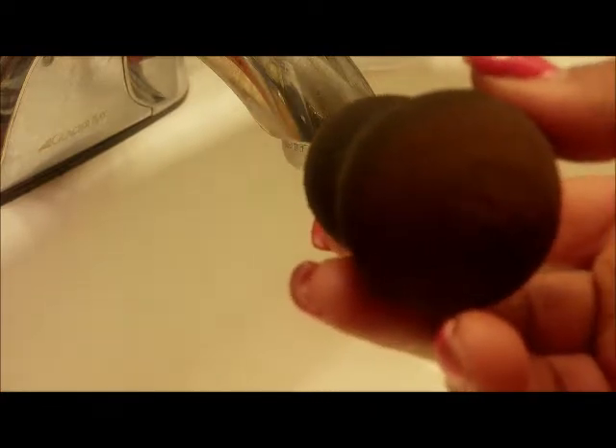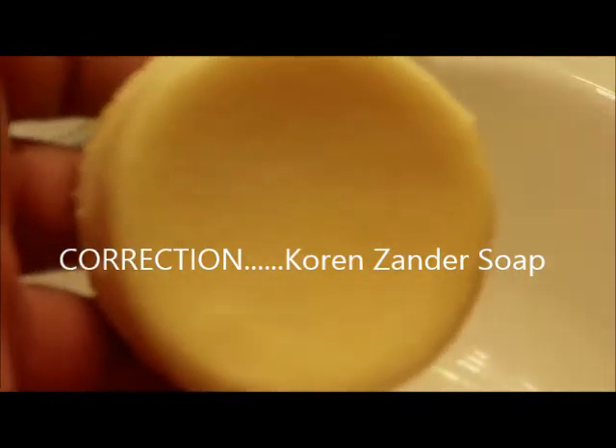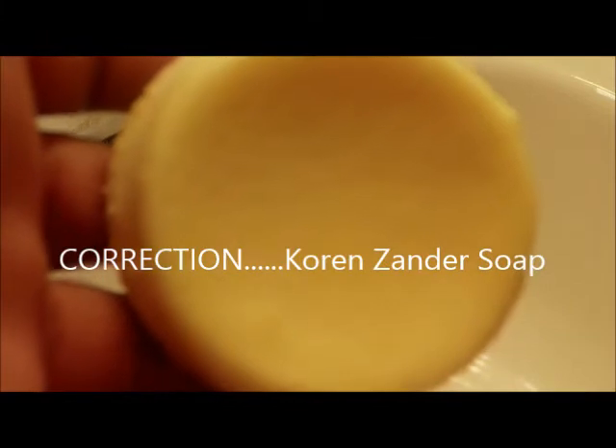Usually what I use to clean my sponges is this brush soap that I got from Zorin. It cleans them pretty good without all of the soap residue left on them. I used to clean with dishwashing soap but it doesn't get them really clean, so I found another method.